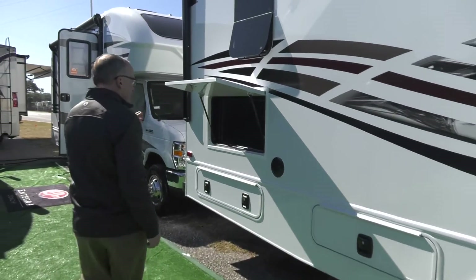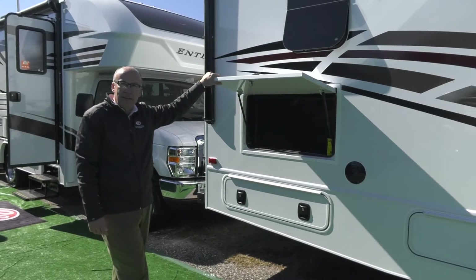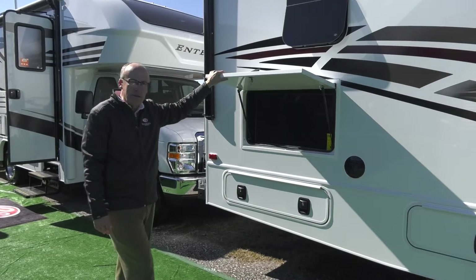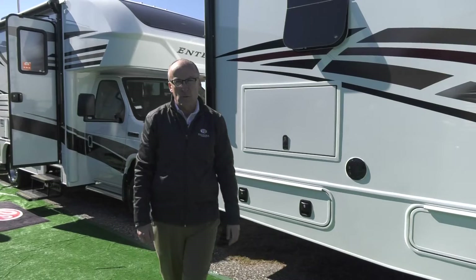At the back of the coach, we've got an exterior television, which is great for watching TV if you're out under the tent in the evening or at a race and want to pick up a sporting event. You do have an exterior TV with a very nice solid door with a slam latch.